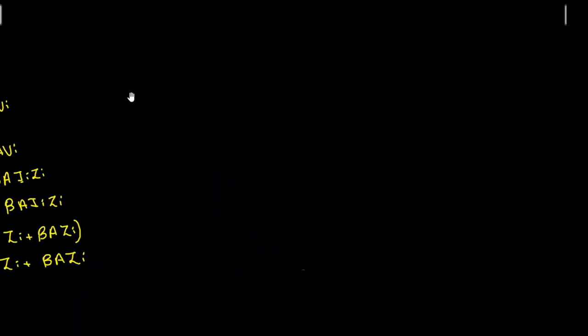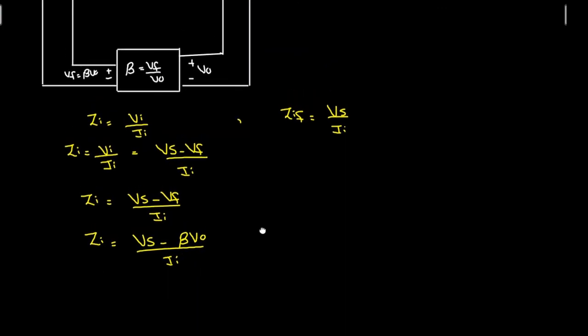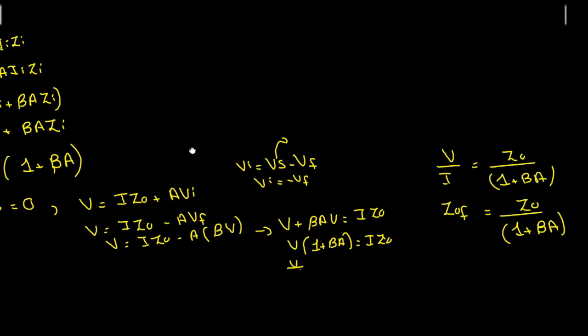In summary, for the voltage series feedback amplifier, the input impedance has been increased by the factor (1 plus beta·A), and the output impedance has been decreased by the factor (1 plus beta·A).